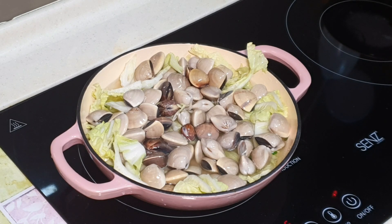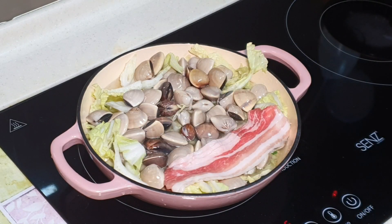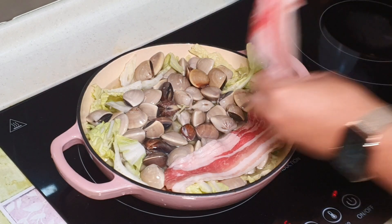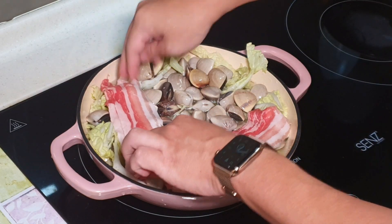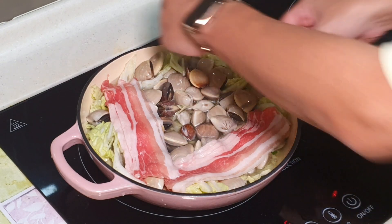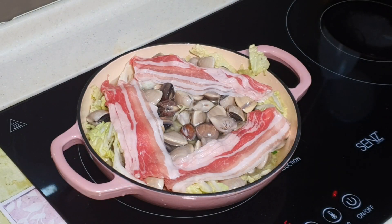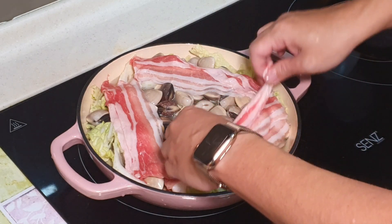I'm going to put in the meat slices. Look at the beautiful marbling. Nowadays eating hot pot outside is super expensive. If you go to a Chinese restaurant it's going to cost you about 100 ringgit per pack. So usually Apa just buys it and eats it at home — much, much cheaper.